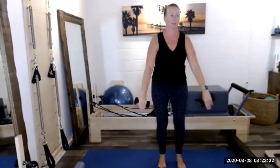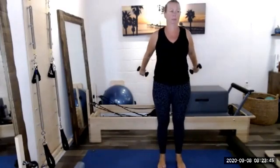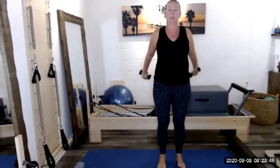Let's sit down into our squat, arms come forward, press the hands back as we stand up. Sit down and stand up — think weight heavy in our heels, belly button pulling in. Opening through the chest as we press back. Last one, hold it. Relax the shoulders and pulse — five, four, three, two, one. All the way back up. Shake the shoulders out.